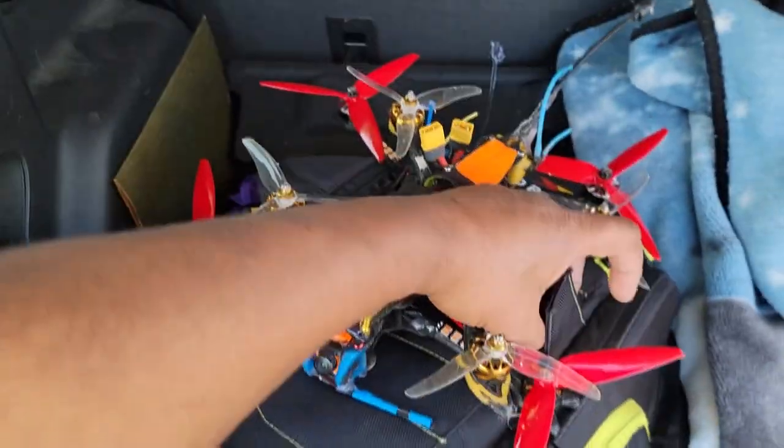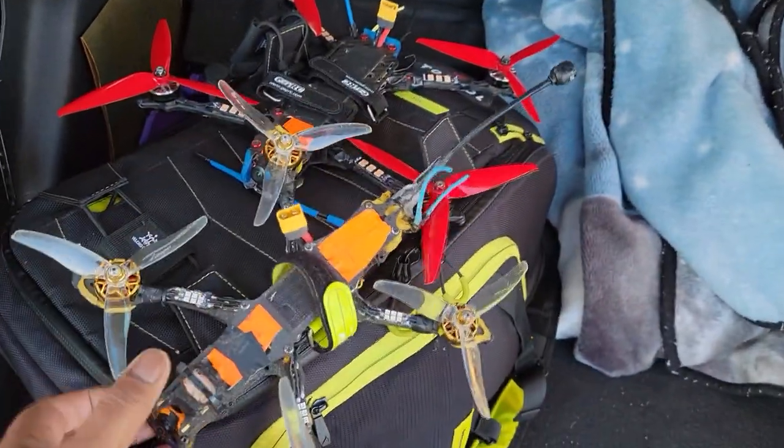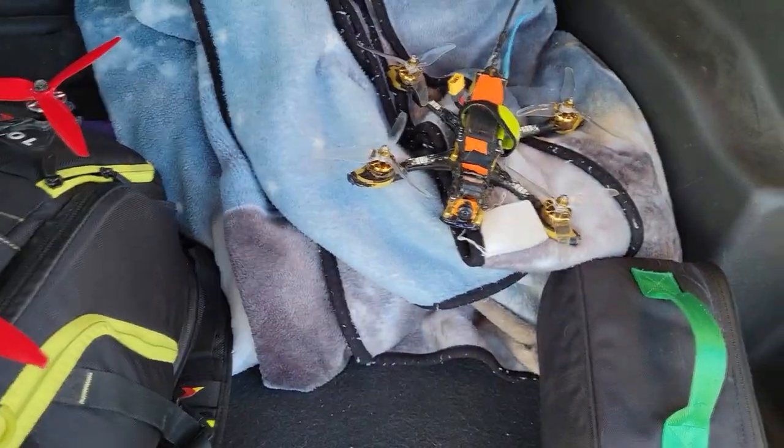The other ones that I brought out — my old trusty Mr. Croc Flywoo 5-inch 6S. And I put a Crossfire on my Gepro RC Croc.